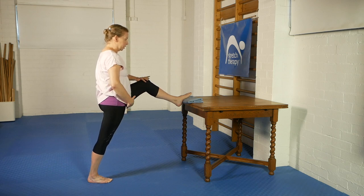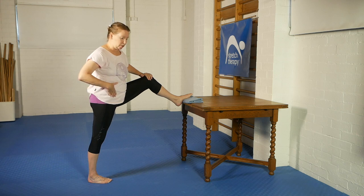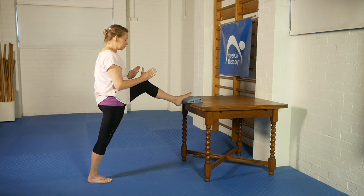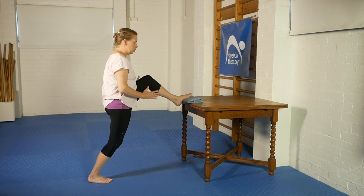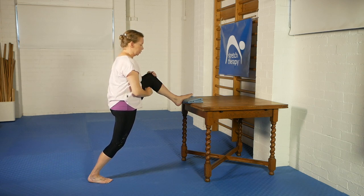Square the hips up, because one of the ways to avoid a hip flexor stretch in a lunge position is to have the hips non-square. So we square the hips up, start with the back knee a little bit bent, and then slowly move your hips — in fact your whole body — forward towards the table.